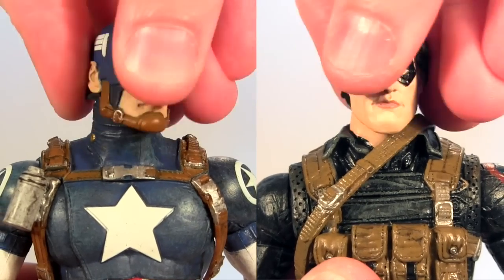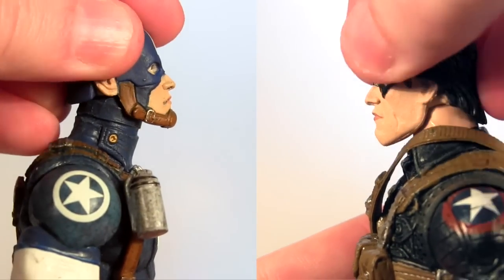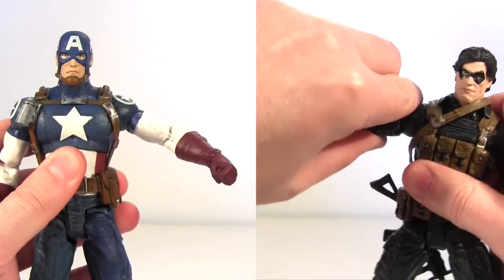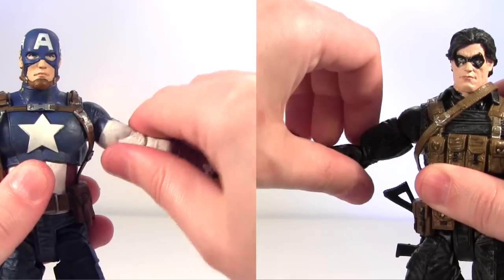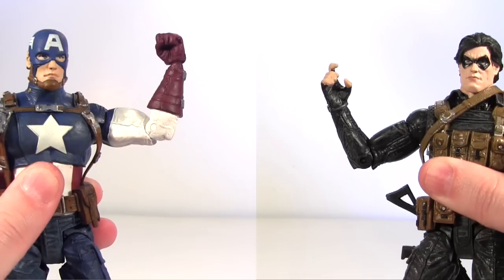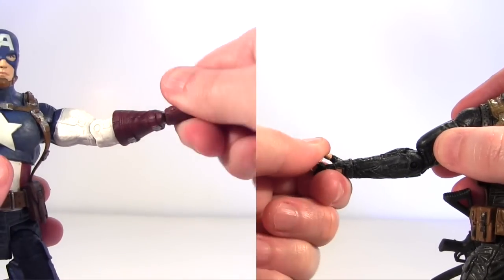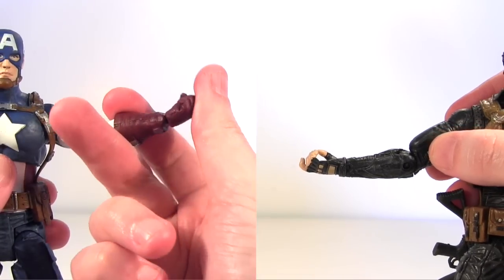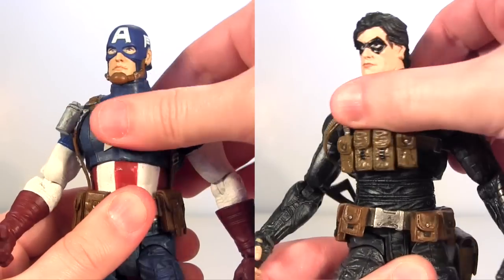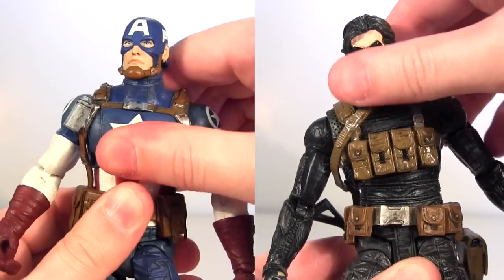Both have head rotation and they're able to look down very slightly - Cap looks up slightly whereas Winter Soldier mostly just returns to looking forward. Both have upper arm rotation, then the arms hinge up this much. There's rotation at the top of the arm and they both have single jointed elbows bringing the lower arm into just about less than a right angle. Both have rotation at the wrist; additionally Cap has a wrist hinge moving his hand up and down whereas Winter Soldier doesn't. Both have waist rotation - Winter Soldier's is pretty stiff - and they have rotating diaphragm joints which seem more about pivoting side to side.